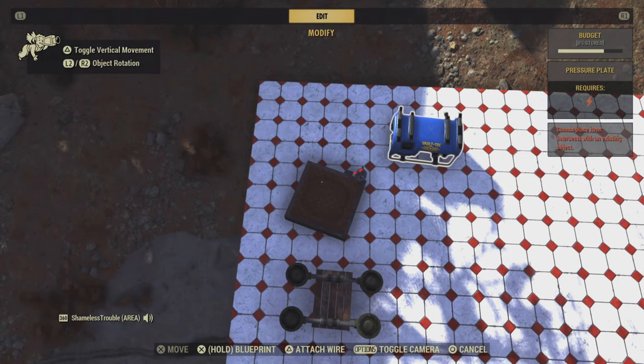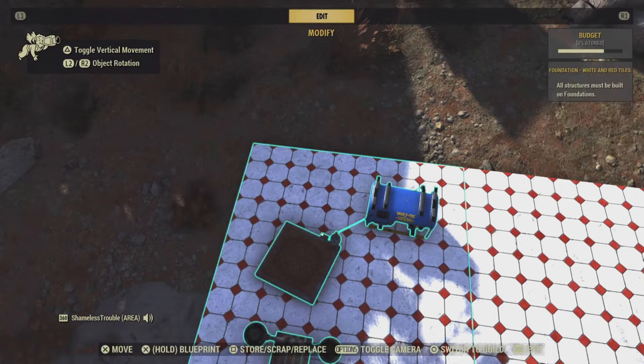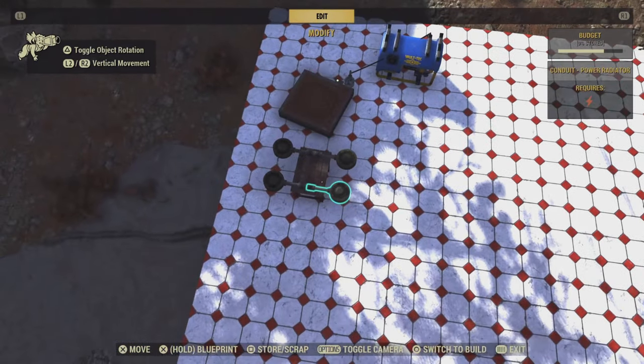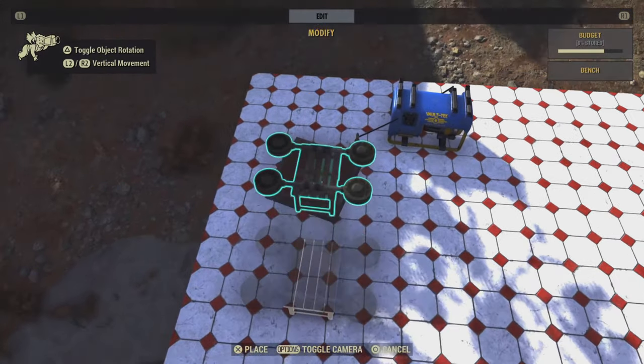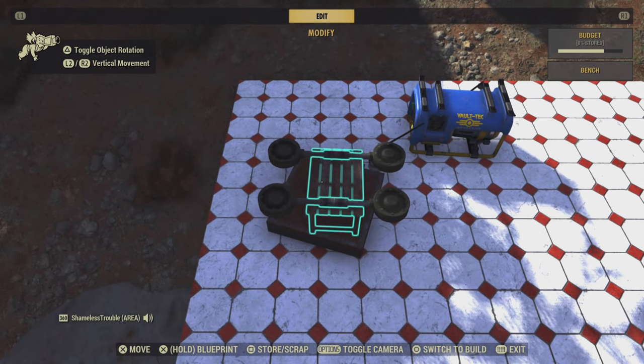First, I need to connect the pressure plate to the generator. Click the bench twice.